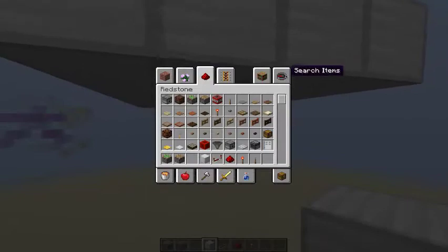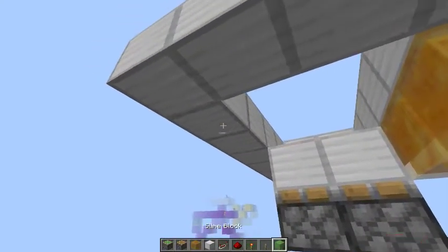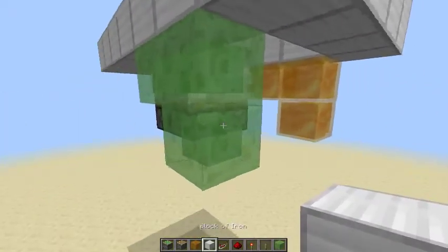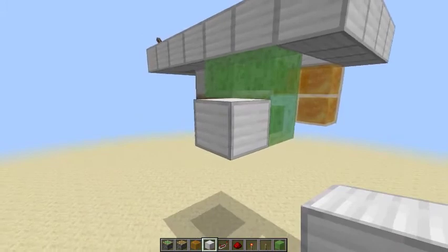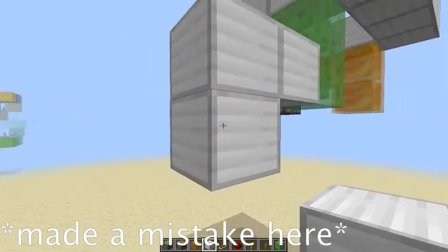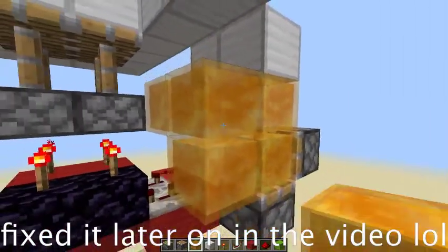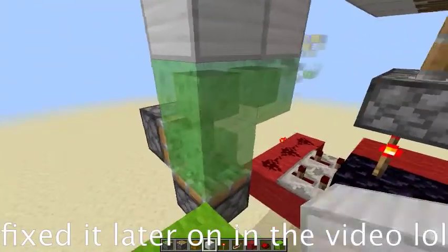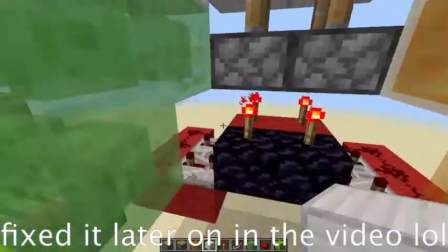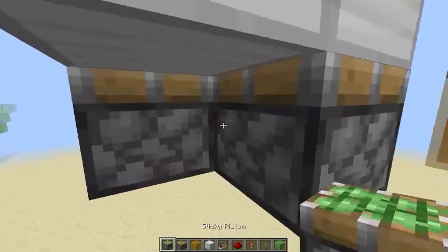Now what you're going to do is grab some slime and some honey blocks. Put the honey on one side in an L shape like this, and then slime on the other. Now I need to finish placing the rest of these pistons before I get to the redstone wiring part. The pistons for this one need to be right here — this needs to come up a level, my mistake guys — push this up a level like this, like that.